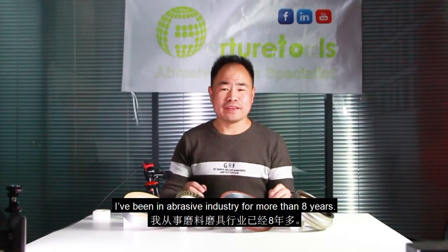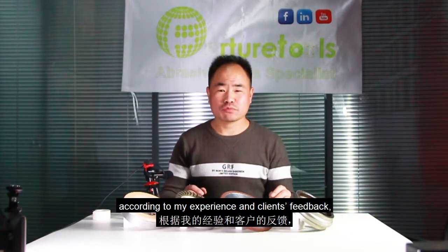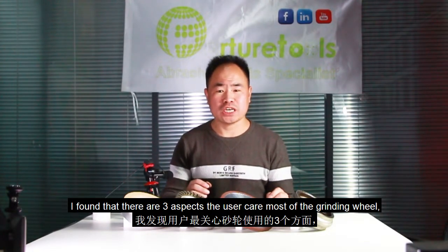Hi, I'm Brian from Future Tools. I've been in the abrasive industry for more than eight years. According to my experience and customers' feedback, I found that there are three aspects that users care most about with the grinding wheel: